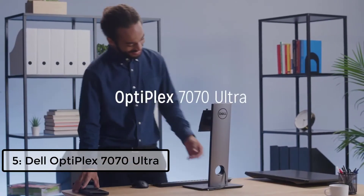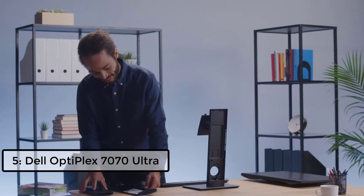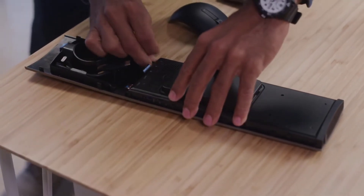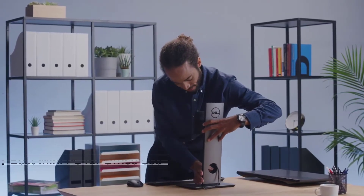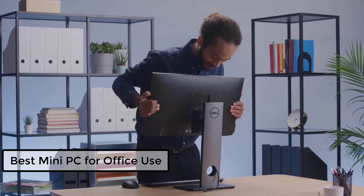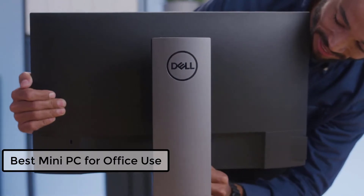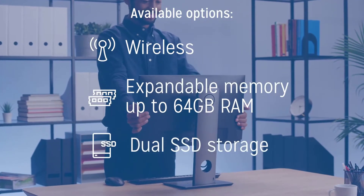The OptiPlex 7070 Ultra is a first-of-its-kind modular desktop solution — a completely new, innovative form factor in the smallest size. Desktop users enjoy the beauty and space-saving design of an all-in-one, but want the flexibility to manage displays separately. The Ultra is the answer to a customer-inspired need for a desktop that is neat and compact but does not compromise on flexibility and performance.